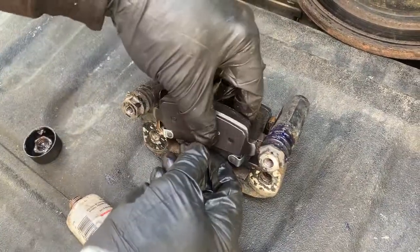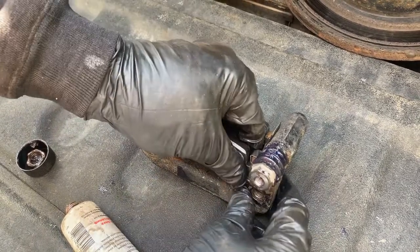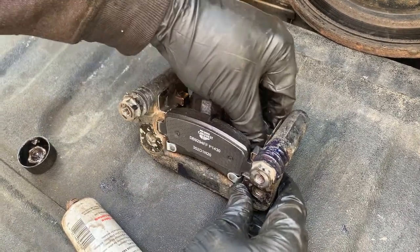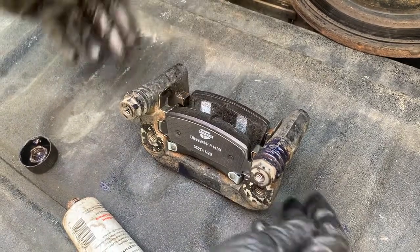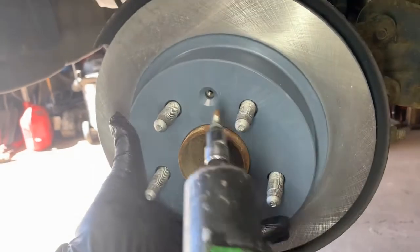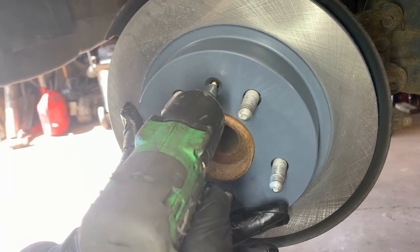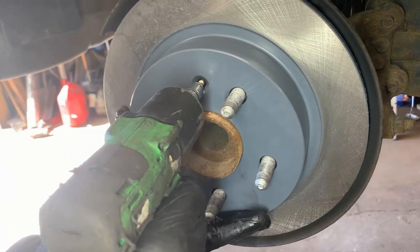Sometimes when I get it apart like that I like to just install them out here and make sure they move nice and easy — you don't want these sticking, otherwise it's going to wear your brake pads prematurely. Ready to install. This of course is our new rotor — just put that in place, you can see the holes lined up. Use the T30 to install that so it holds the rotor in place.